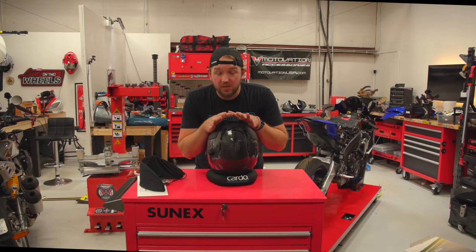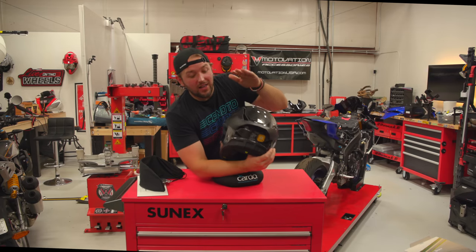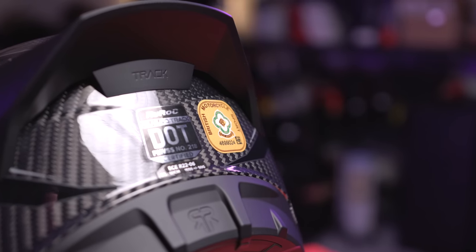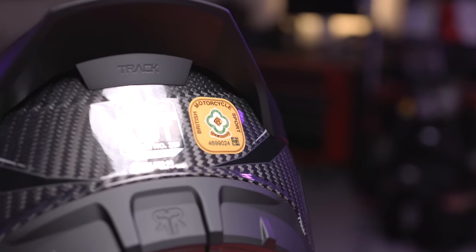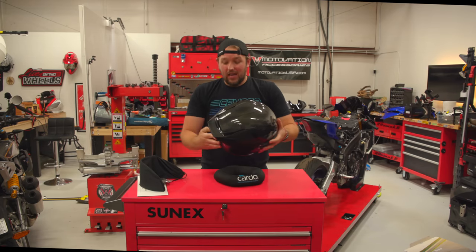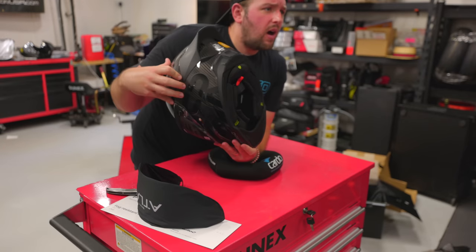Safety comes up very often with Ruroc helmets. The track helmet is DOT, ECE 22.06, and has ACU Gold stickering. For those in the US, ACU Gold is absolutely required if you want to take a helmet onto the track in the UK. It has that — which is awesome. If you believe in safety ratings, which you should, that matters.